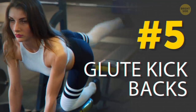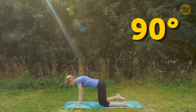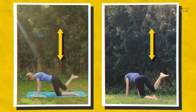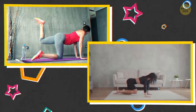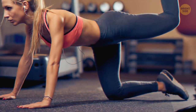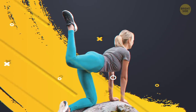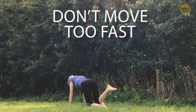On to glute kickbacks. Get on all fours with your shoulders over your wrists and your hips lined up with your knees. Lift your left foot while keeping the knee bent at a right angle — your thigh should be parallel with the floor, calf perpendicular. Straighten that leg out behind you, bring it back up, and lower it back down to the floor. Repeat on the other side. The secret is isolating the thigh muscles. The most common mistake is letting the belly droop — flex your abs to keep your back straight, and don't let your hips rotate.